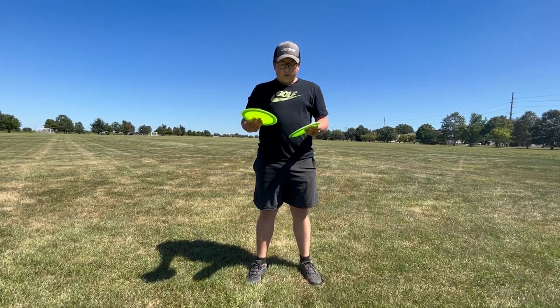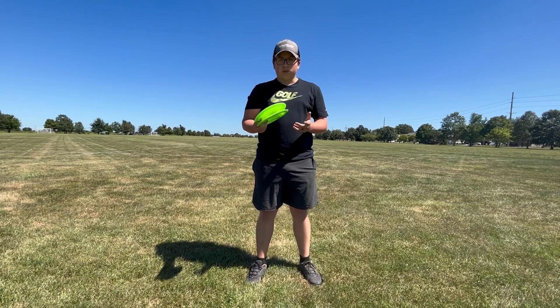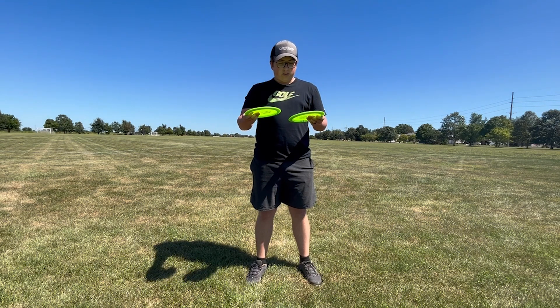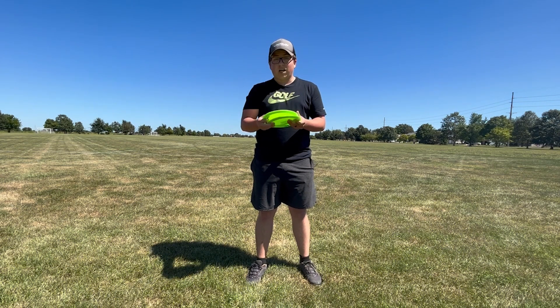After throwing these full power and getting a good feel for them, they just fly really far — they have a ton of glide. My furthest throw out there went somewhere in that 465-ish range, which isn't too bad. They feel comfortable in the hand, they glide really nicely. They're not so flippy that I can't throw them, but they're not so overstable that somebody with a slower arm speed couldn't throw them. I think this is a great disc that a lot of people could enjoy and use on the course.